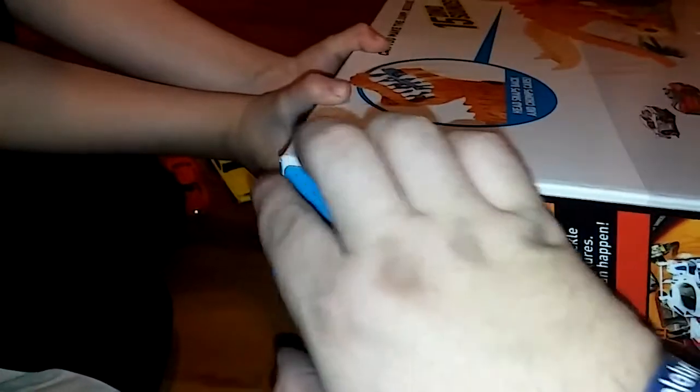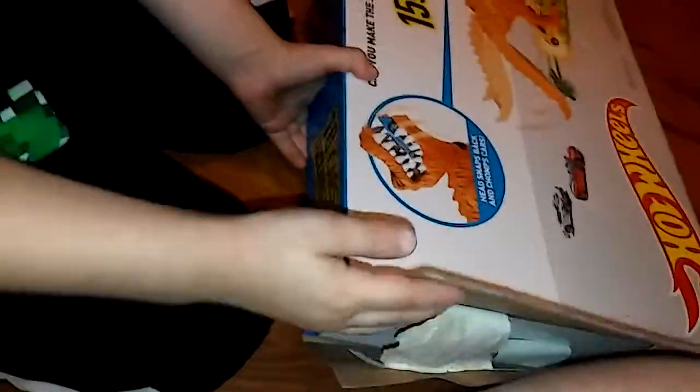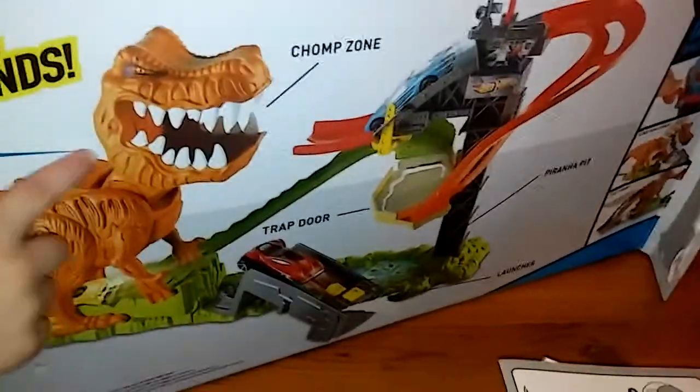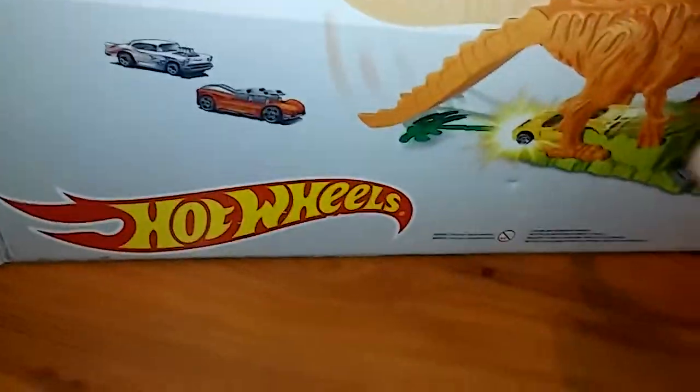Are you ready? Let's flip it over. Start on the corner — peel it off. There we go — let's flip back over. Oh, let's look at the back. He makes 15 dino sounds and it looks like the cars run down through there — sometimes they'll jump into his mouth. They go down his tail like that! Oh man, this is gonna be so cool!